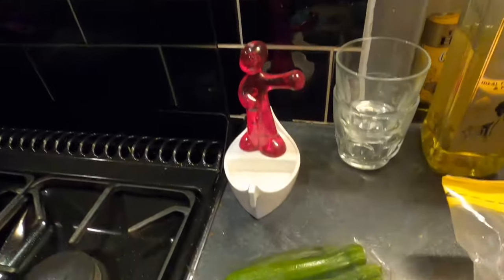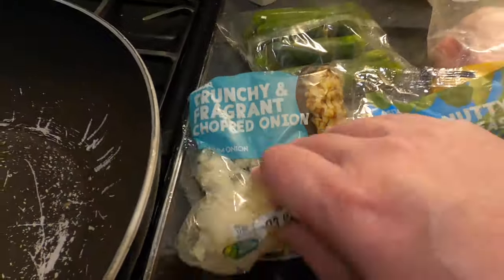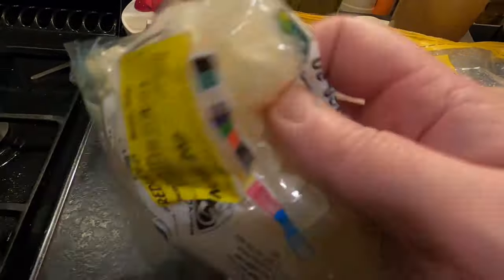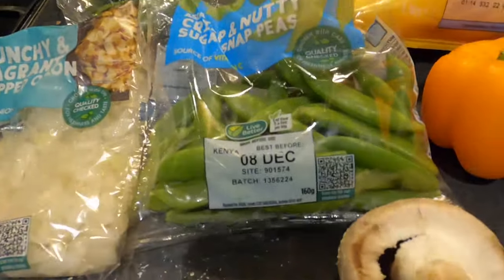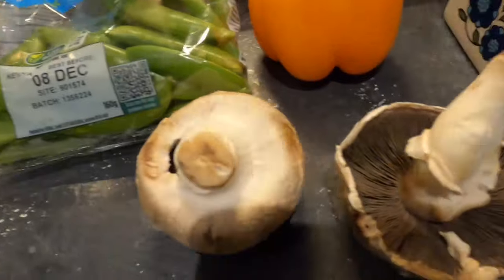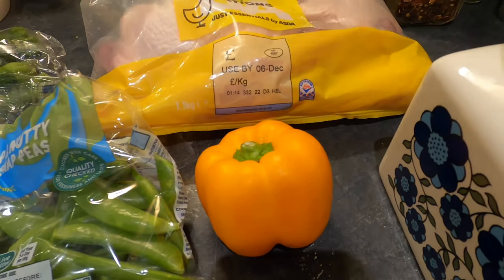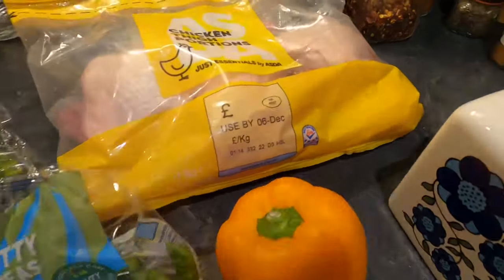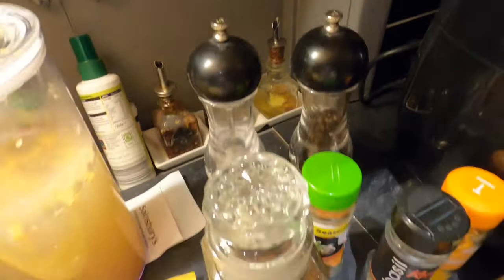Then I've got some vegetables to go in there: some baby courgettes, some chopped onions — I've only got these because they were a yellow sticker bargain, otherwise I would have put a couple of onions in. I'm going to throw some sugar snap peas in, a couple of mushrooms, an orange capsicum pepper — or bell pepper to you Americans. For my seasonings I'm going to be adding salt and pepper, chilli flakes, some chicken seasoning.